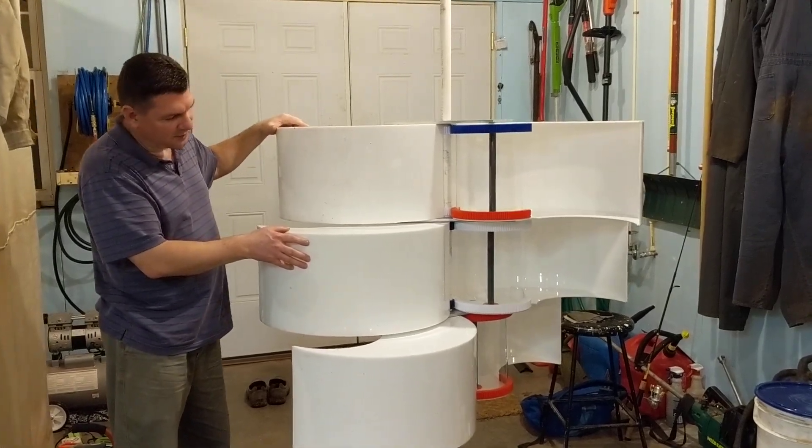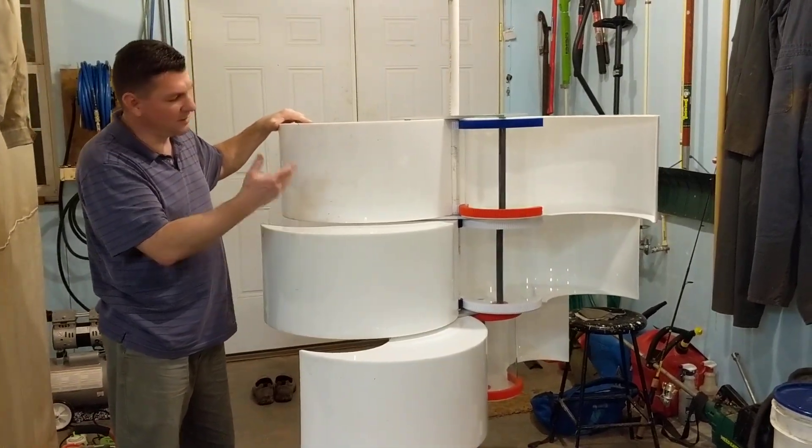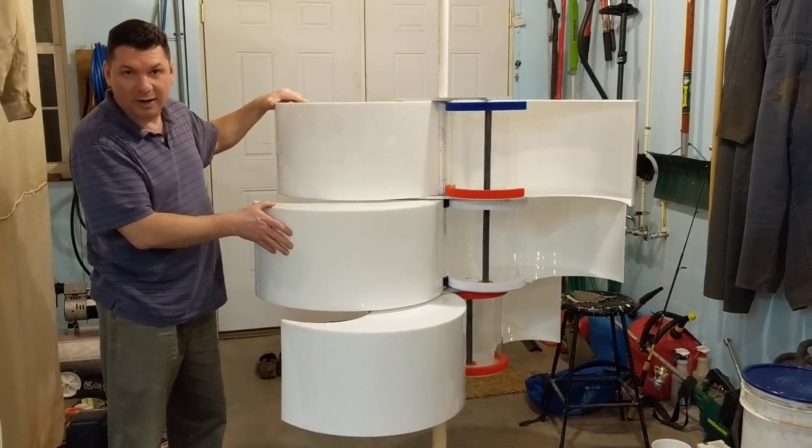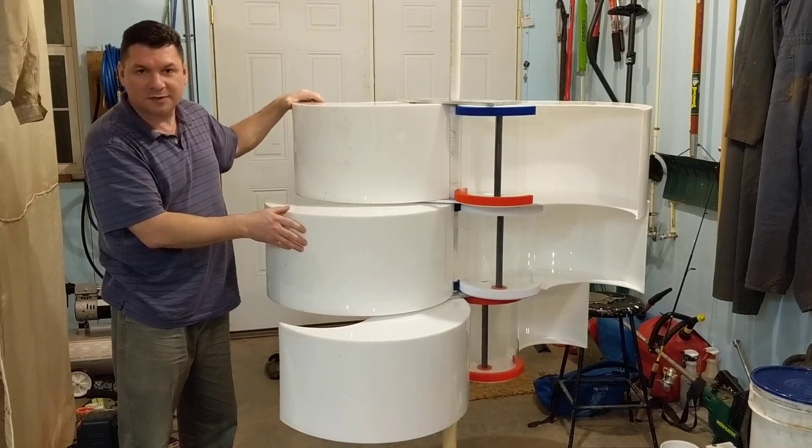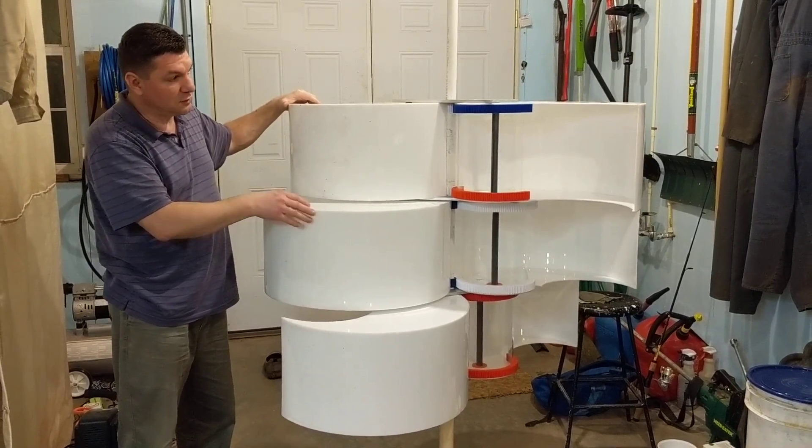Hey guys, just wanted to shoot a quick video. This is where I'm at right now. I have enough materials over in my two other work areas to put together the last two scoop pairs.